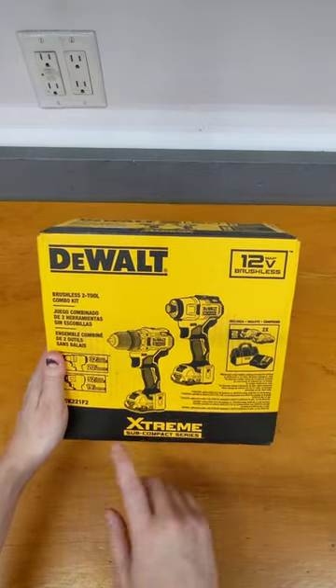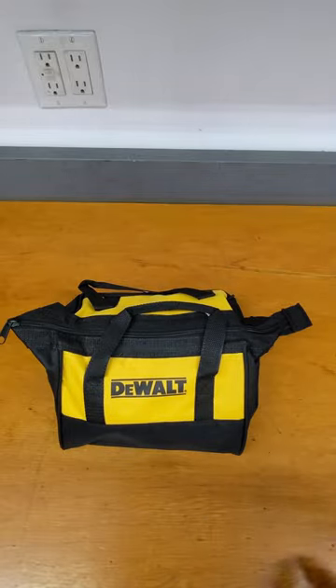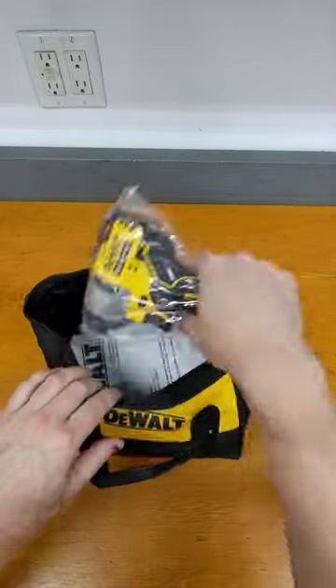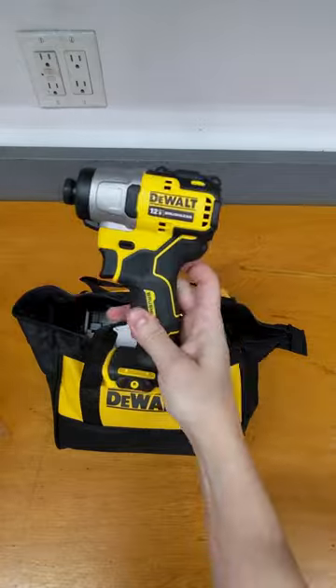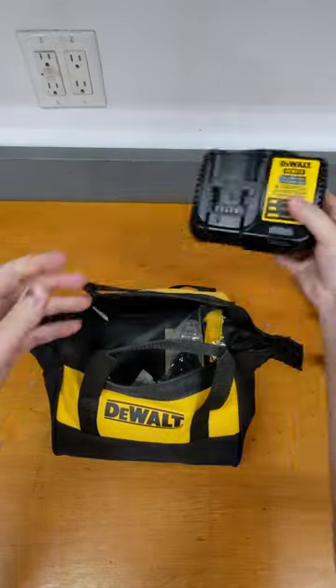Let's check out the DeWalt brushless 12-volt combo kit, the DCK221F2. Of course, we get the typical DeWalt bag, and inside we have the impact driver, manuals for the impact and the drill, there's a charger, the DCV112.